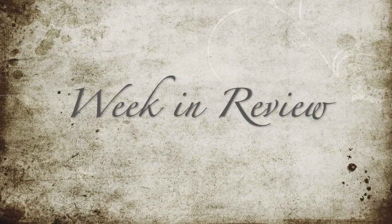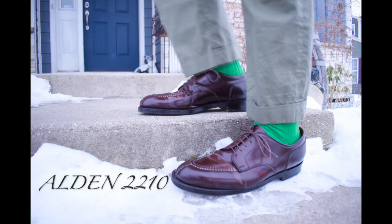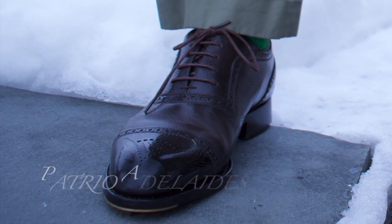In a week with very little sun, it was very difficult to get good pictures. Here you see some Shell Cordovan 2210s from Alden. It was really hard to get a good picture of the Shell.